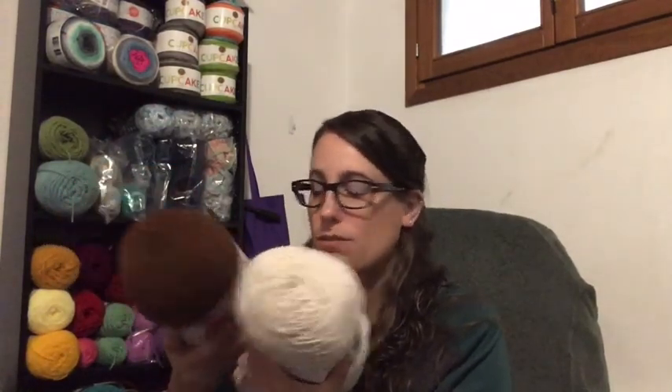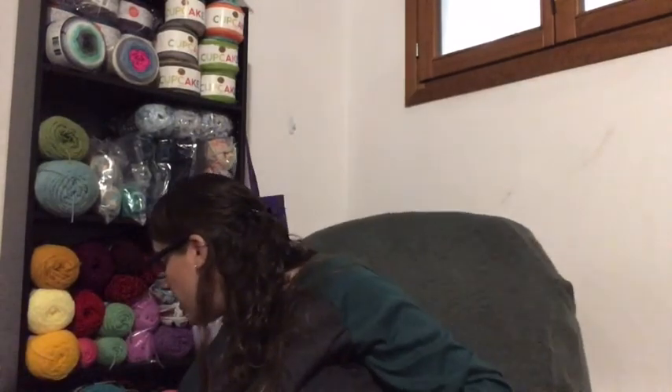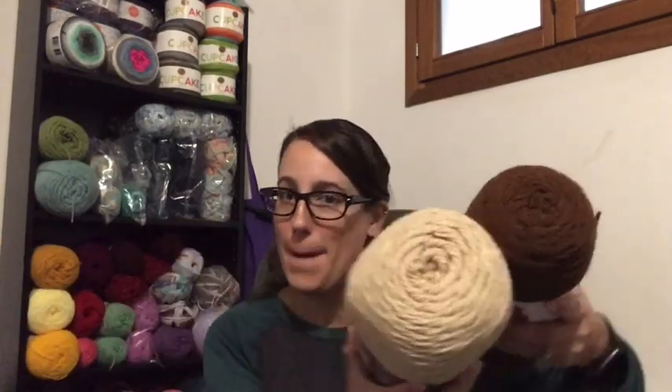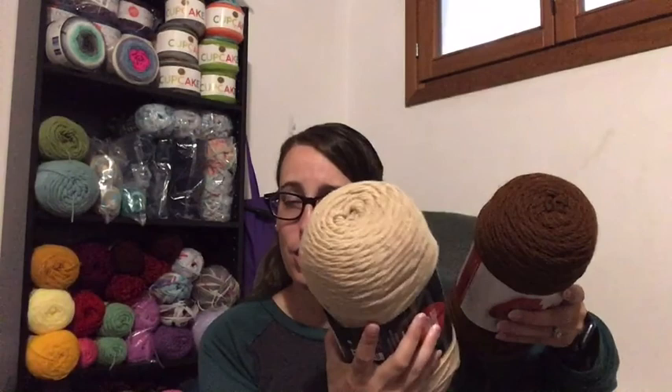The Taupe color I got to use for the sorting hat picture in the Harry Potter blanket won't look right with the brown. I'm going to go to my local yarn shop to see if they have a lighter brown, because this taupe is more of a tan color. I do have Red Heart Super Saver Jumbo in Buff, but that still won't really match either.